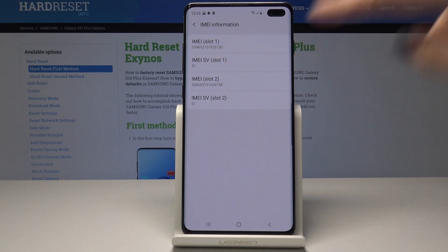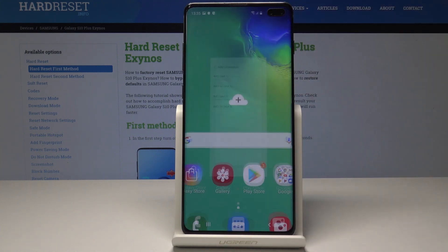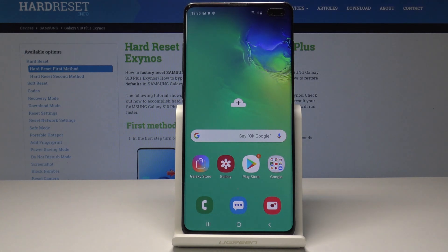So one more time you have the detailed IMEI number here. That's it. Thank you for watching. Please subscribe to our channel and leave a thumbs up.